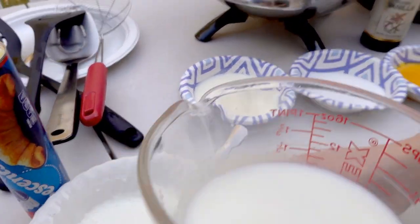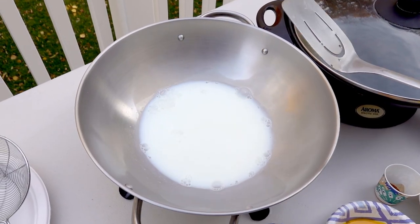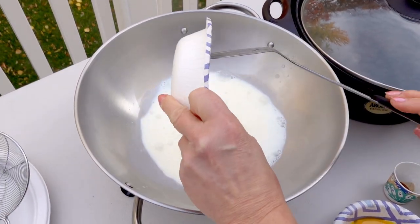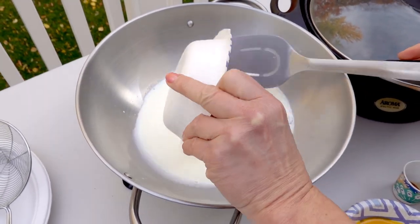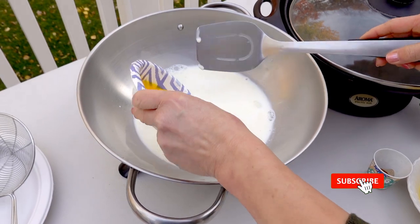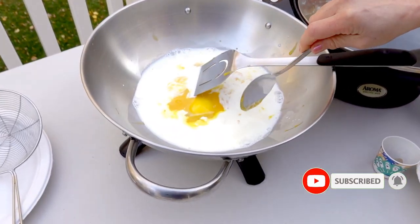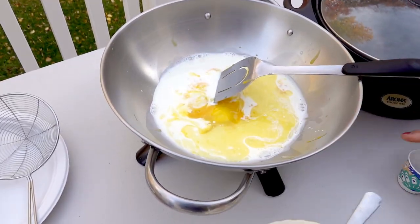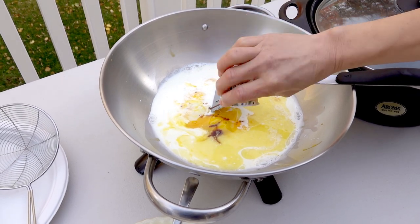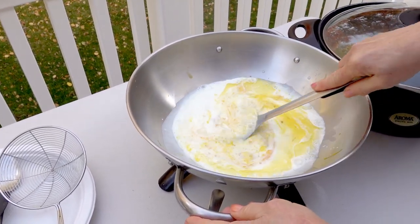Then I'm going to put all the milk in it, and the cream, and sugar, and the egg yolk, and the butter, and the vanilla extract in it.